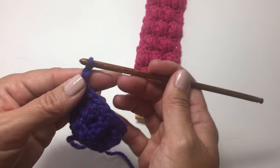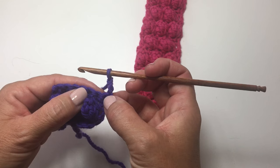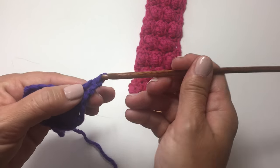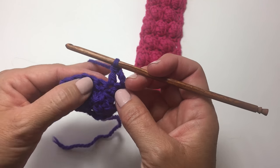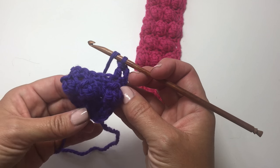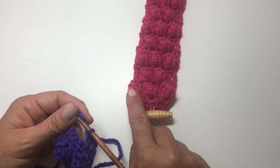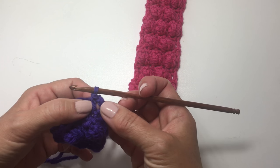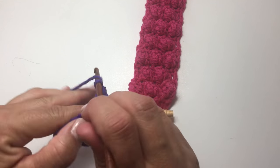We're going to chain 3, which counts as our first double crochet, and turn our work. So we're going to use it for that first stitch, and we're going to double crochet in the next stitch. Then in the next stitch we're going to work a bobble. We're offsetting — so where we did 3 on the last right side row, we're now going to work 2 bobbles in between those. So we worked a bobble in this stitch on the last right side row, so now we're going to double crochet there and work the bobble in the next stitch.